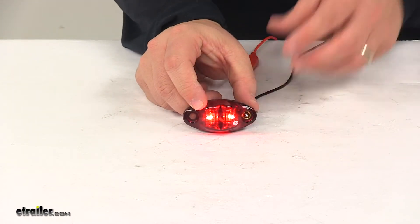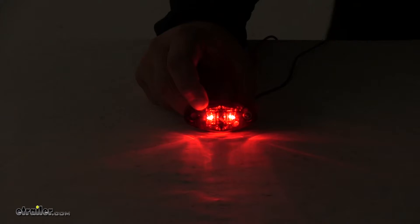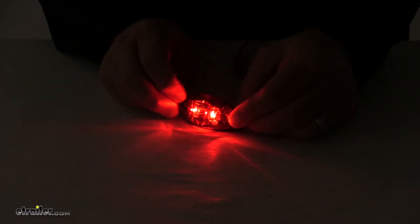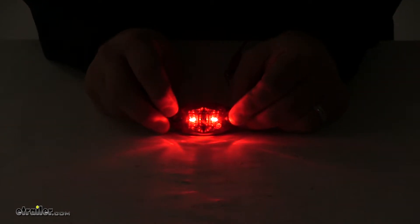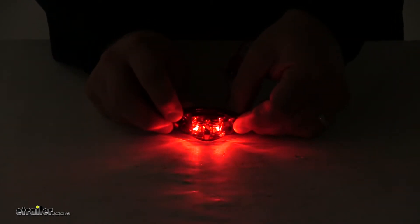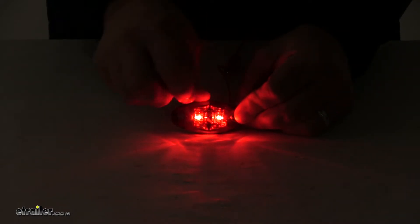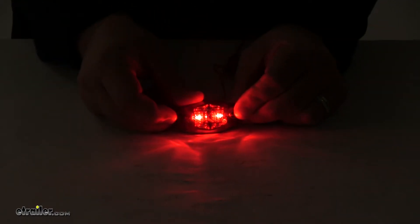I'm going to go and turn off our overhead lights. You can see here it sends out a nice bright consistent signal. It contains a total of two LEDs, so the multi-diode design really helps optimize the light output. You'll see right here in the center it has that split design — that's the dragon's eye design that we were talking about earlier.